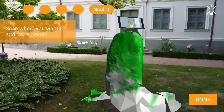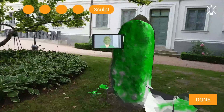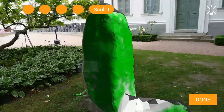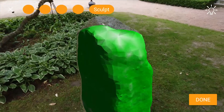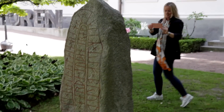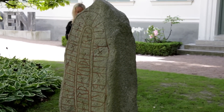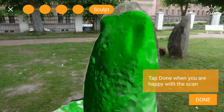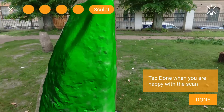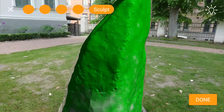In the sculpting step, focus on the object from all angles to capture even more details of the areas that may have been missed during calibration — for example, the edges. Make sure to maintain the green mesh in the viewfinder and further scan the grey areas. Try not to sculpt for too long as it may affect the quality of the textures. Press Done when you're ready to render the 3D model.